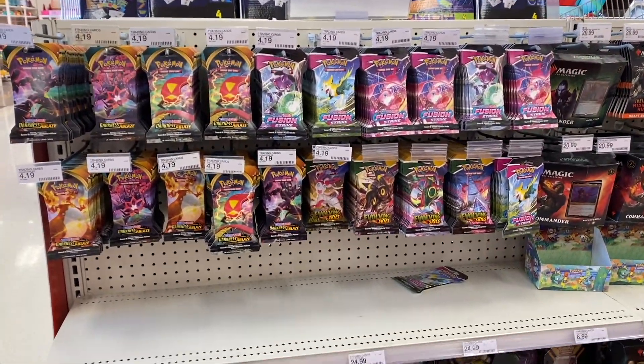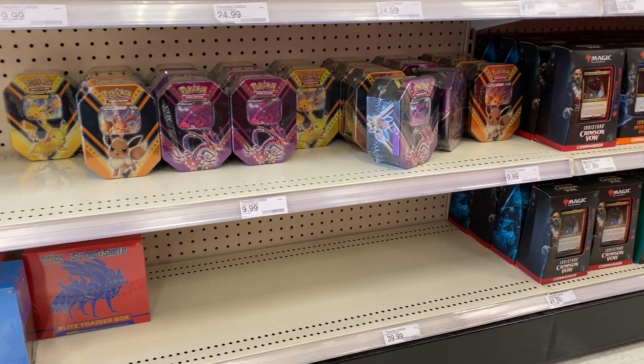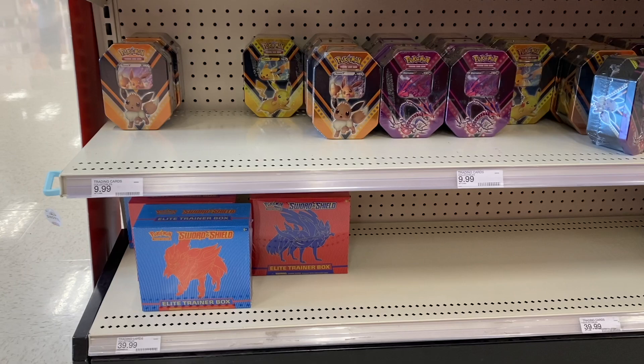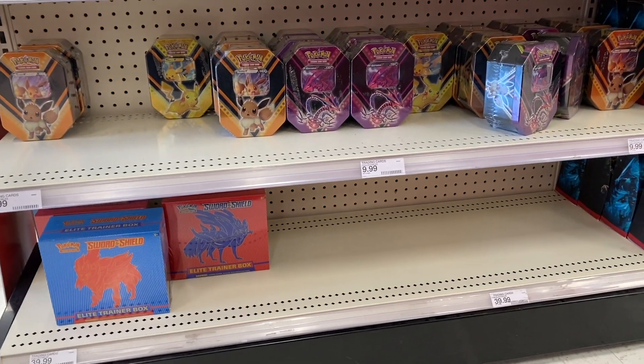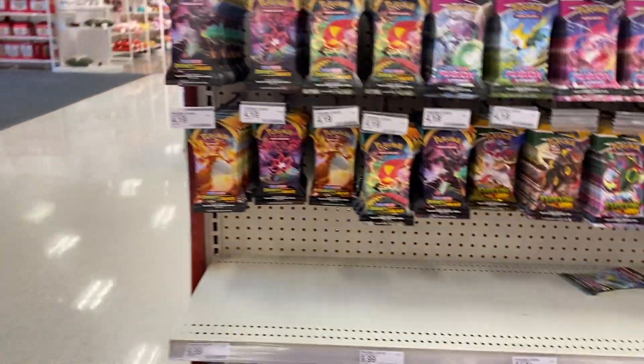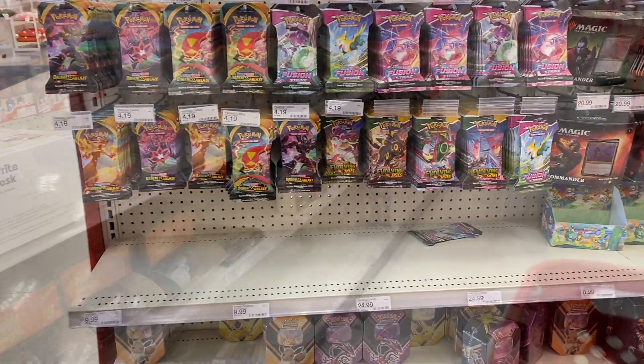We're at Target and we might have some early access to Pokémon cards Black Friday deals. It looks like they do - they have the ten dollar tins and a good amount of them. I snagged five - three for myself and two for my brother-in-law. That's all I'm getting. Let's check the toy section too.